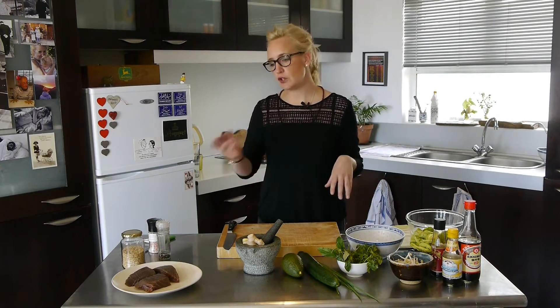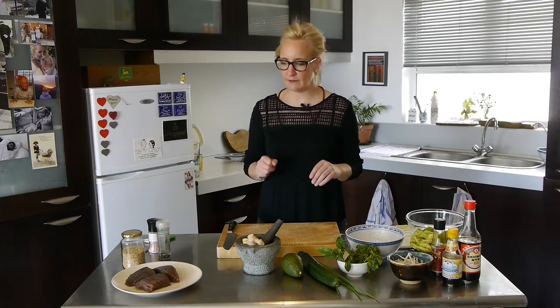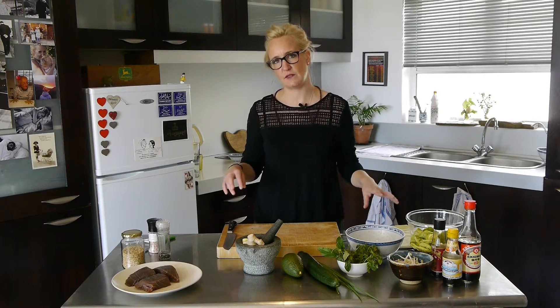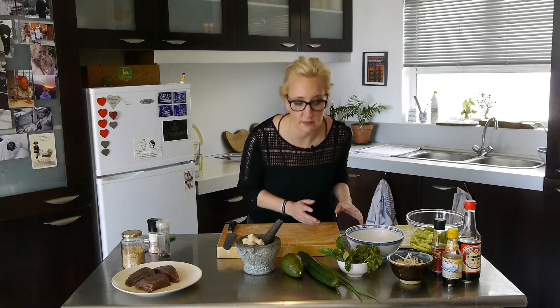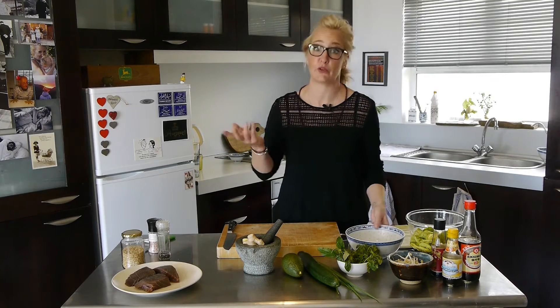The salad I'm going to make first because the tuna goes so quick and it's only seared. So I want to have that still hot and serve it straight away with the salad. That's always a great way of learning how to cook — what takes the longest, what takes the shortest — whatever takes the longest you obviously start with. So we're going to start with the longest being the salad, even though it's super short.